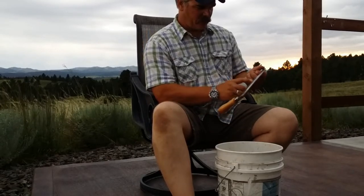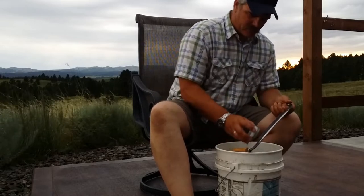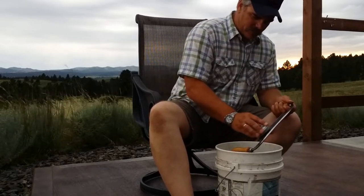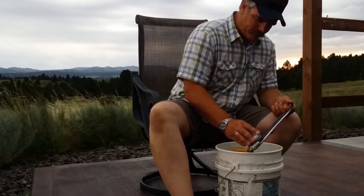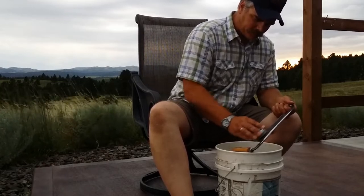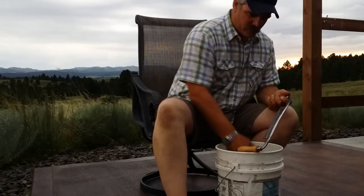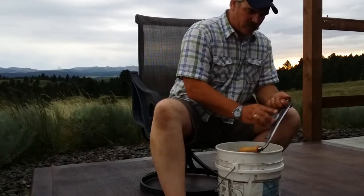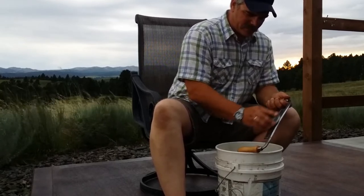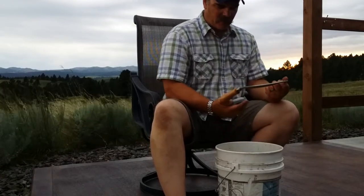This particular draw knife I found at an auction, so it's taken me a while to get the bevel shaped up. And then when you get it to where you want, you switch over to the fine side and polish the edge.